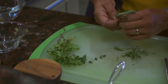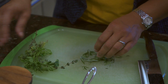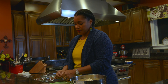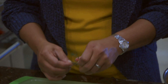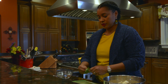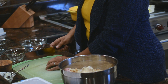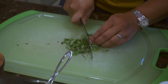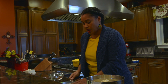We have some rosemary, thyme, and parsley here, so I'm going to mince them all together. The easiest way to remove the leaves off fresh herbs is to go in the opposite direction of the twig — they'll slide right off. Then we'll go ahead and add our herbs in.